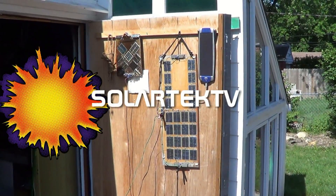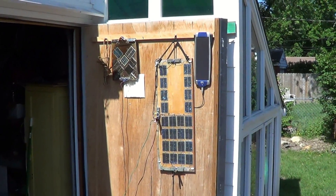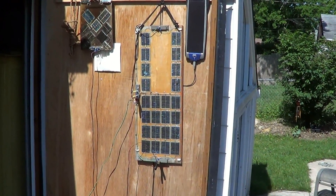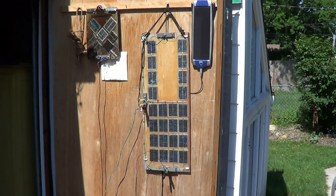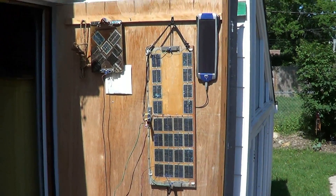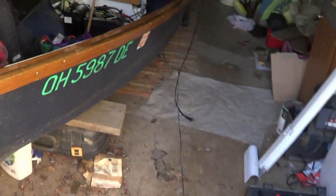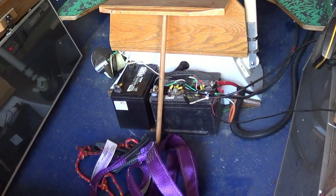I have two homemade solar panels up there and one bought from the store. The largest one is made from solar cells found inside solar yard lights. I use these three small panels to keep a trickle charge on my battery system here in the all-electric boat.